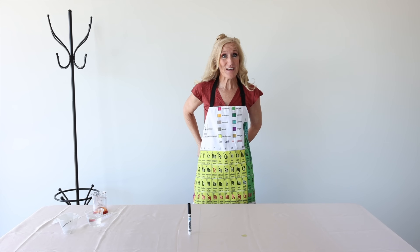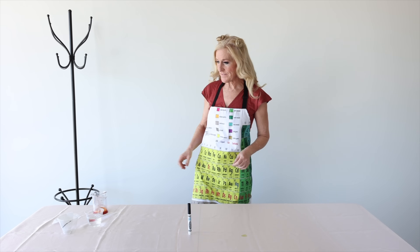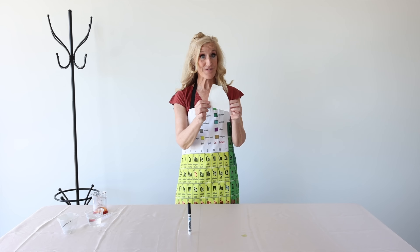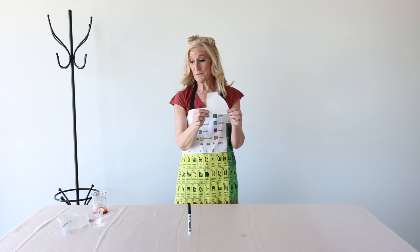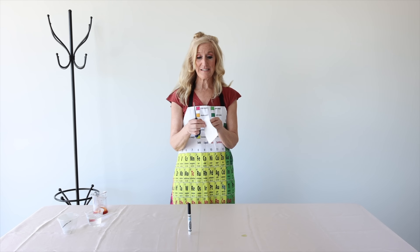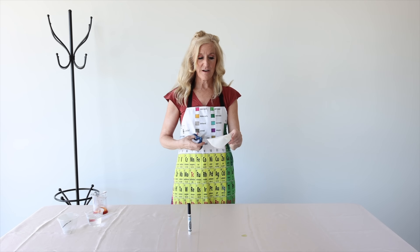I'm so excited! I didn't know what we were gonna do today, and then the marker came into my workshop. Now, what do we have here? We have a coffee filter that we can use, and some scissors. This is super easy — we can cut a piece of the coffee filter.